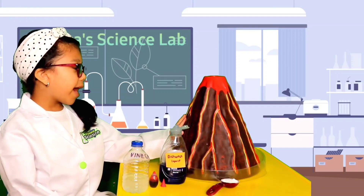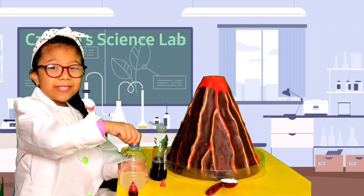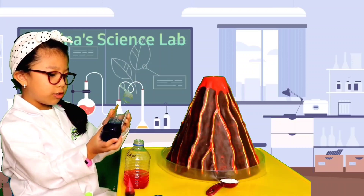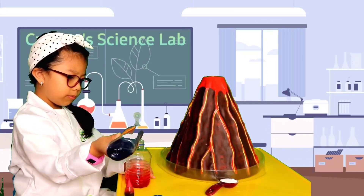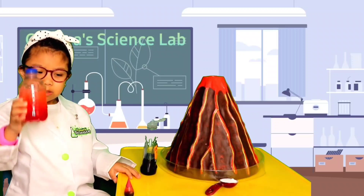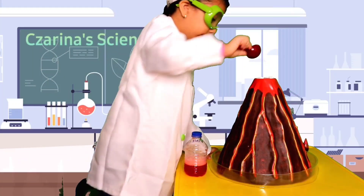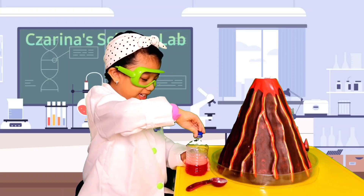Now for our volcano activity. We're going to put the food coloring into the vinegar — fifteen drops. Now we add the dishwashing liquid and shake it all together. Then we're going to put the baking soda in the crater.